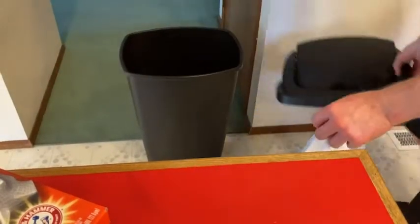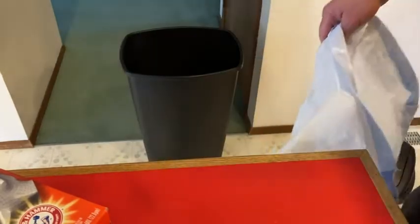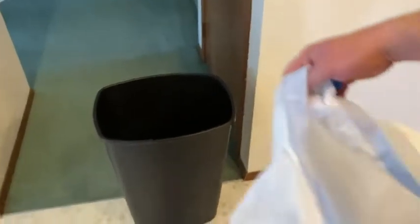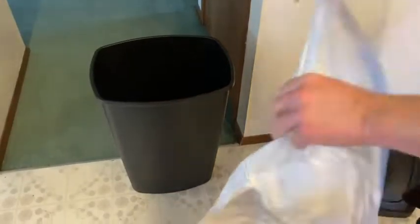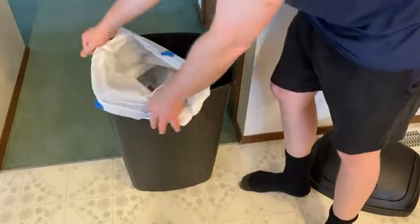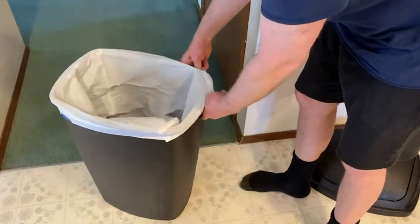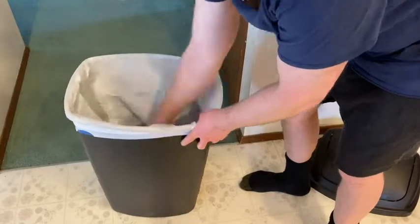Here's my trash can — the one I'm using currently in the kitchen — and let's see how the trash bag fits. I'm just going to come up a little bit closer so you can see. This is just a regular trash can. Fits perfectly. Nice tight seal.